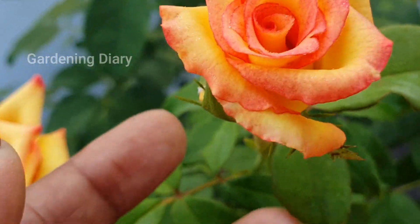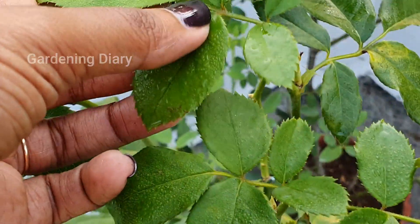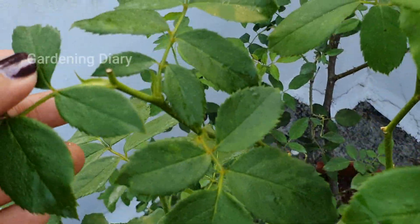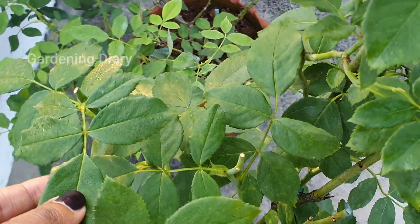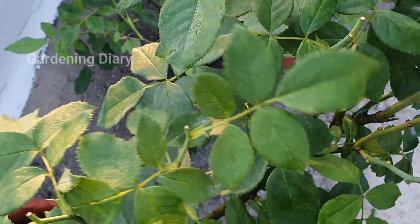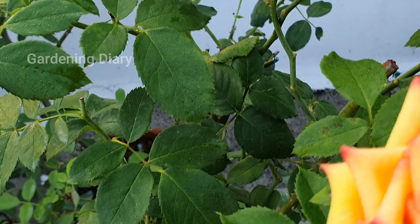First of all, when rose leaves are not healthy, we will discuss how healthy they should be. Most of the time, healthy rose leaves have to be dark green. But sometimes the color is pale green or light green — even very light green.